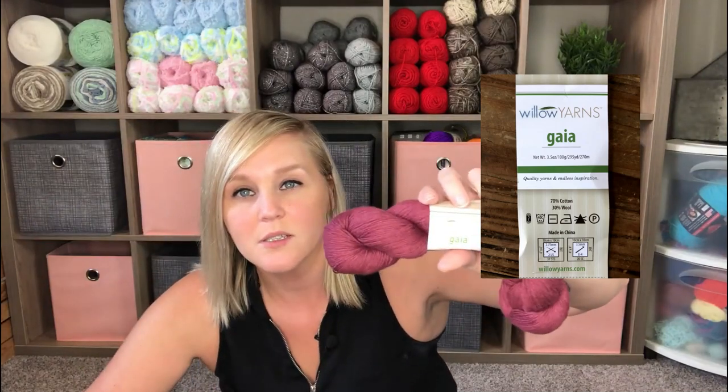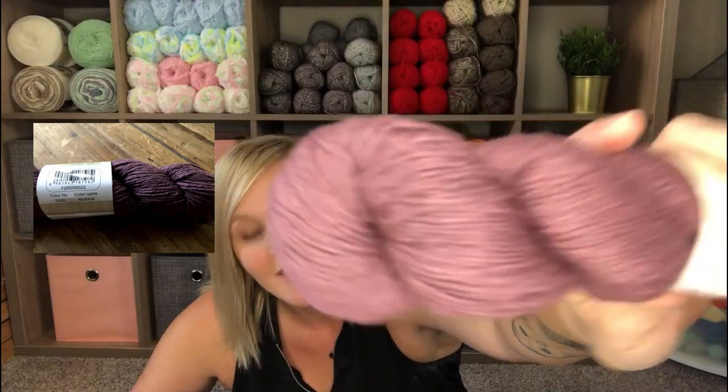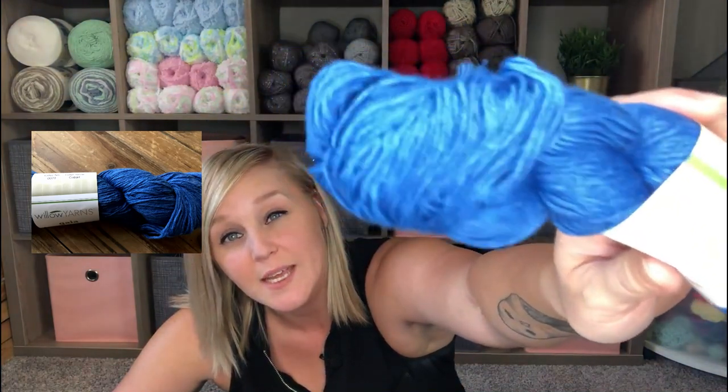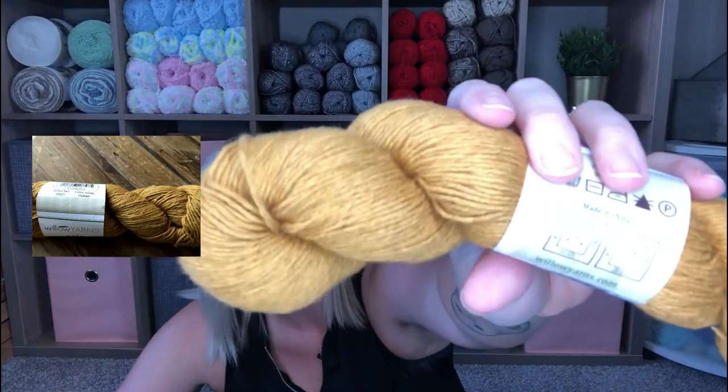These are the Willow Yarns Gaia. This is the color Merlot — that's a gorgeous red. And then this is the color Mystical — a beautiful purple. And then this is Hazel, which is just like a hazelnut; it's got that beautiful brown color. And Cobalt — a perfect blue. This blue is very in this year, so I'm not surprised. That's a gorgeous blue. Moroccan — it's got this green. And the last color is Goldy — a gorgeous gold. Very, very pretty.